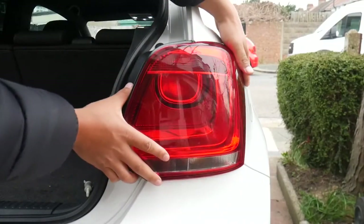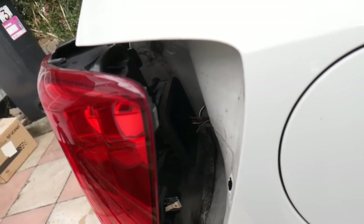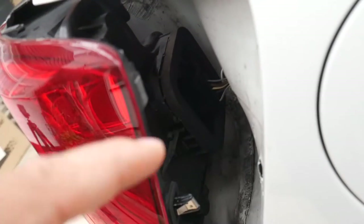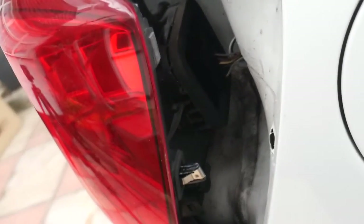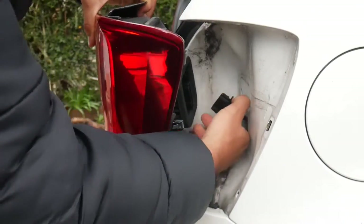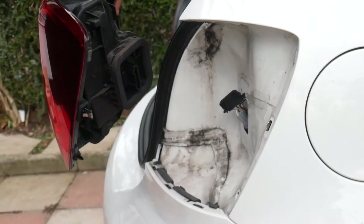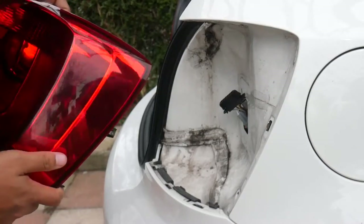The taillight literally should just pop out — simple as that. Obviously something is connected, so what we're going to want to do is unclip this so we can actually take this out. All you need to do now is unclip this bit here — it was literally clipped onto that bit there, and it will just pop out. Once you've popped it out, that's pretty much it, and now we just need to install the new ones.